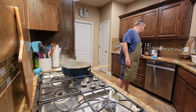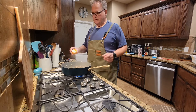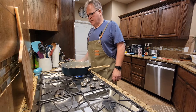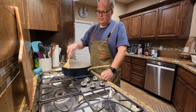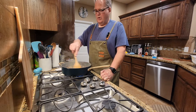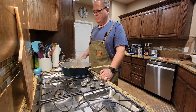The next thing we're going to add is two tablespoons of flour, and that's going to act as a thickening agent. We're going to cook it until that raw white flour smell goes away, and that just takes a minute or two.